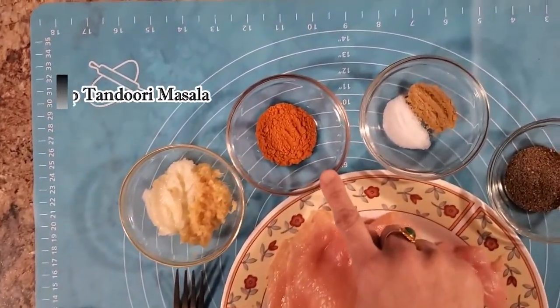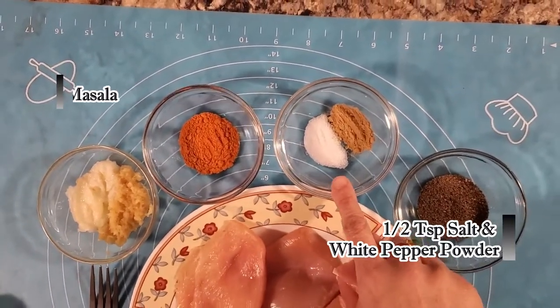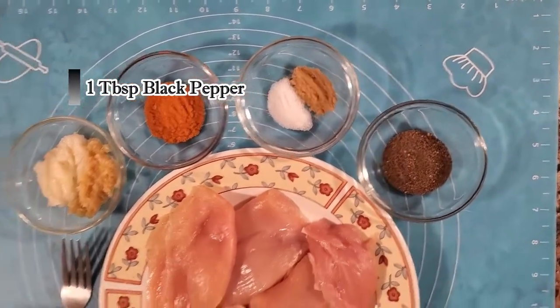Garlic paste, 1 tablespoon tandoori powder, 1 teaspoon salt, 1 teaspoon white pepper powder, 1 tablespoon black pepper.